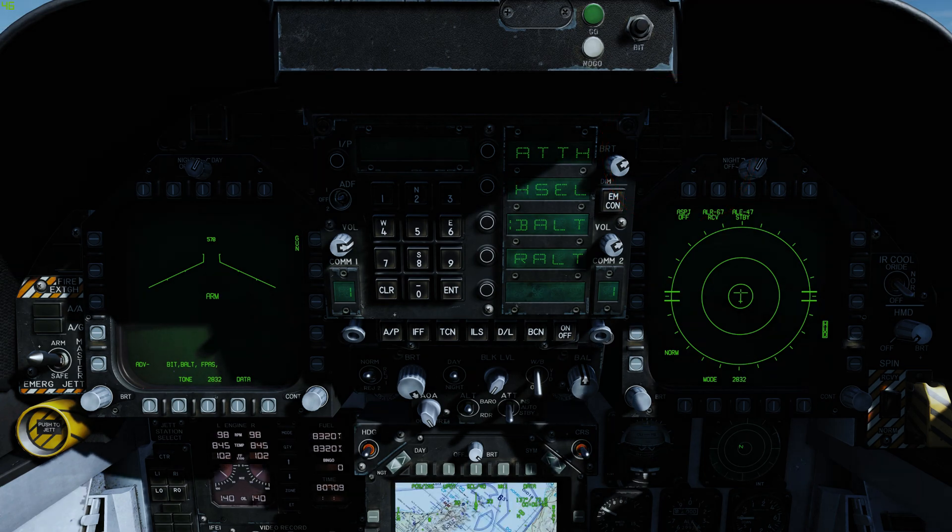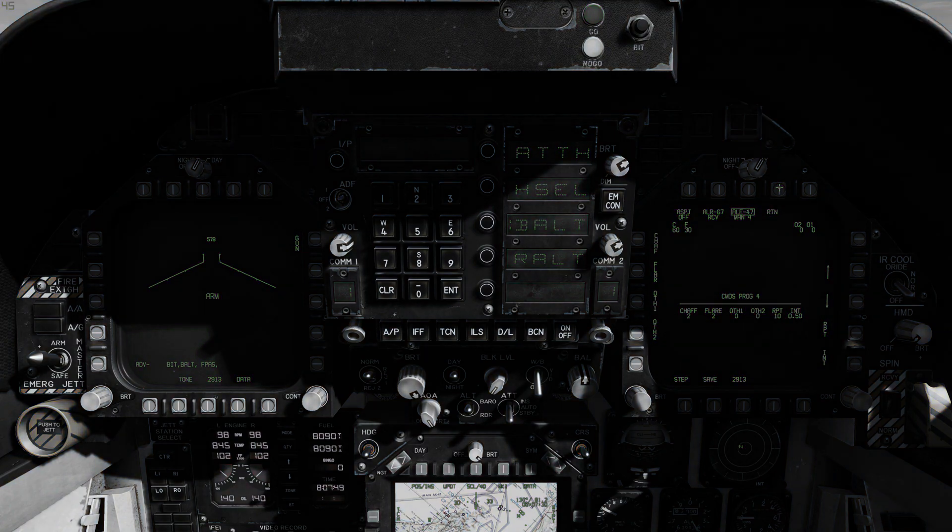To step through the manual programs press OSB15. To edit a manual program, press OSB4 to display the CMDS program sub-level page. The program options are: chaff and flares.